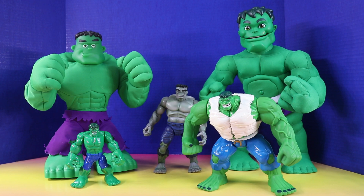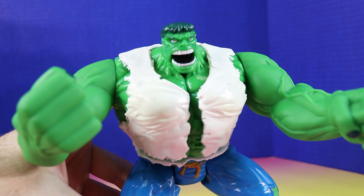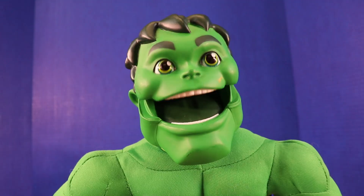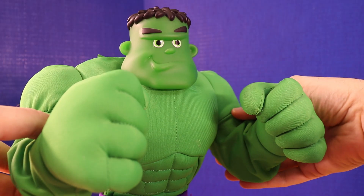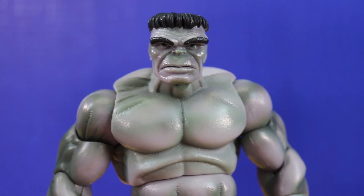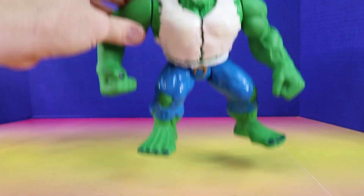Now the Hulk Family is ready for Hulk Family training. Show me your best Hulk roar! Good! Now show me Hulk smash! Hulk smash! Hulk smash! Excellent! Now jump up and down five times. One, two, three, four, five.